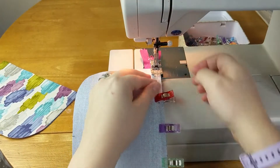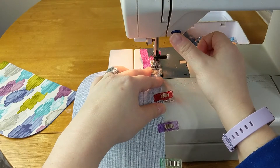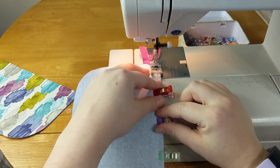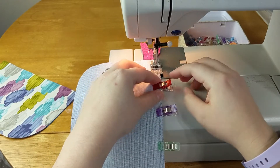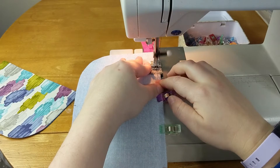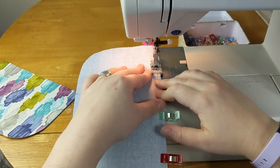The seam allowance for this pattern is a quarter inch. It is surprisingly difficult to sew with a consistent seam allowance right now because I have a camera right in front of my eyes.